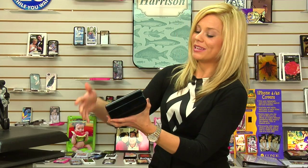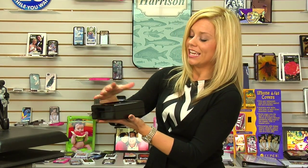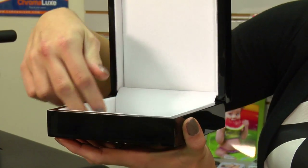Hi, I'm Brittany with Handy Systems, and today we're going to go over one of our newer products, which is our new box item. I'm really excited about this product because it has a really nice high gloss black lacquer finish. It's almost a piano-like finish, and when you open it up on the inside, you have this very nice protective felt.